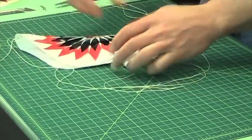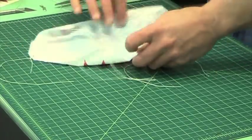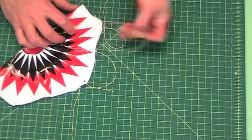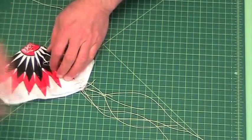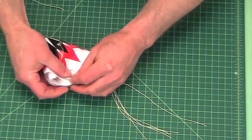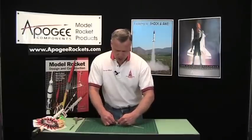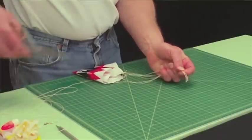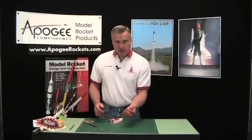Now I'm going to fold the parachute and bring all the lines and attachment points together. Bring all the lines together and flip this one over into it, so all the lines are together, and then we can stretch them out. Make sure they're all together — this is the important part. See, when I stretch them out they're all different lengths here. And then I'm just going to go ahead and cut them.